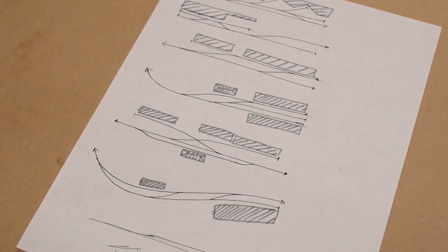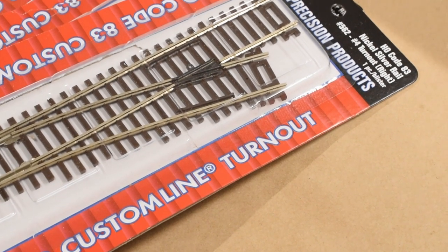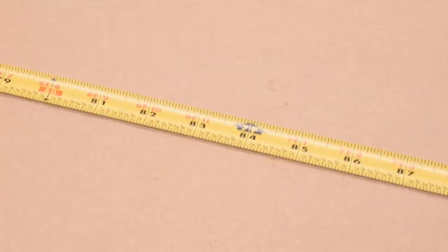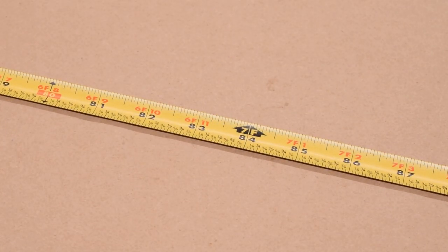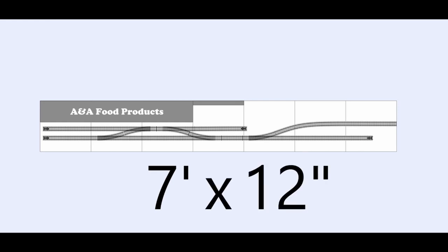Before starting to build the module, I worked out a track plan that I liked. This isn't going to be a small switching layout, so I didn't need a lot of space to work with. I did, however, have some constraints on dimensions that I knew I couldn't exceed. In the end, I created a plan that will fit onto a module that's 7 feet long by 12 inches deep.